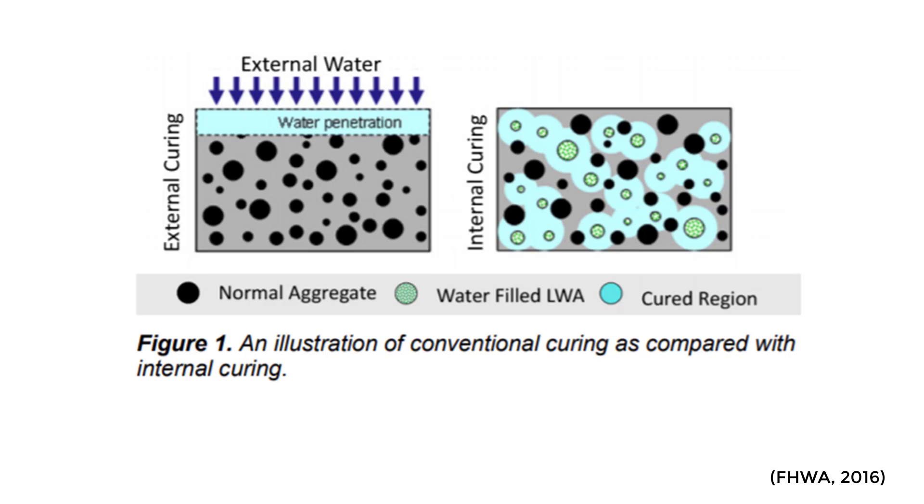Some of the benefits we're seeing with internal curing: of course we're going to get increased hydration because we are supplying water internally into the concrete, without affecting the water-to-cement ratio. Another big thing is we're actually seeing reductions in autogenous shrinkage, because the water around the lightweight aggregate works to fill the pores that normally lead to autogenous shrinkage.